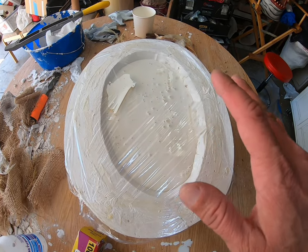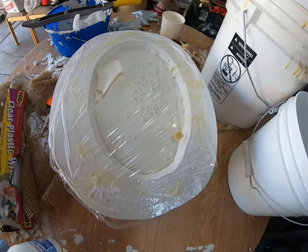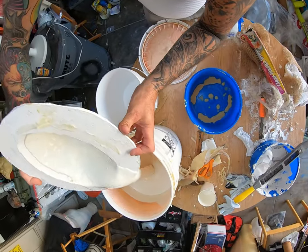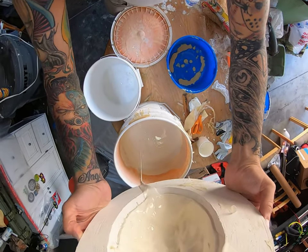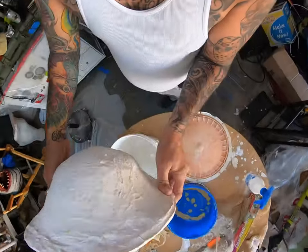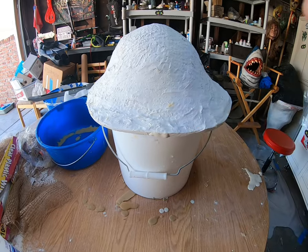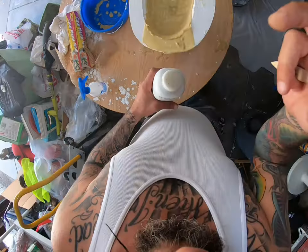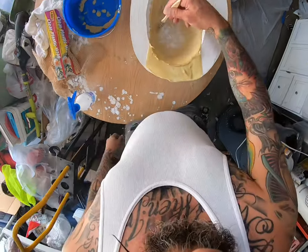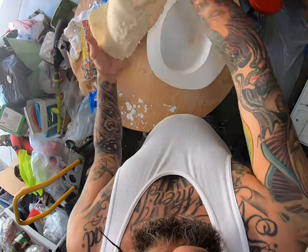Depending on the thickness you want on the mask, let it sit for about three to four hours. Now we're going to take off the saran wrap, pour the latex back into the bucket, and turn it upside down. We're going to let the mold sit like this overnight. So the latex is dry — you can tell because it has this off-white tone to it. Then you're going to want to lightly powder it so it doesn't stick to itself on the inside. Now we can go ahead and remove the latex.